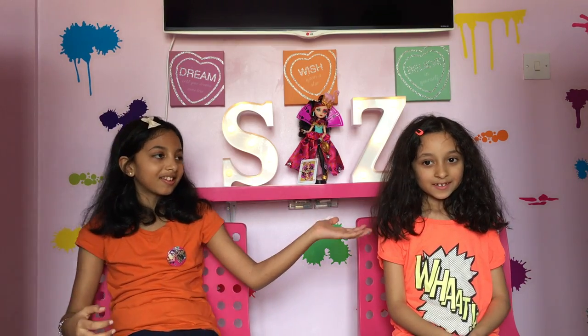Hi you guys and welcome to Sister Love Time. My name is Sean and this is my little sister Zai. Hi.